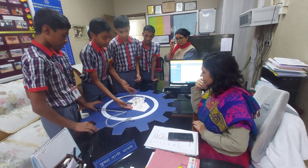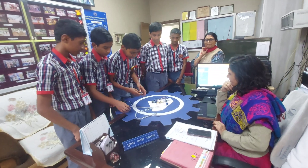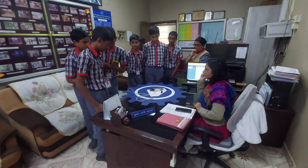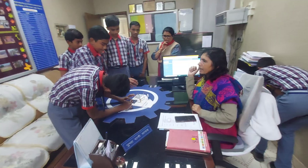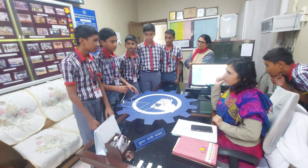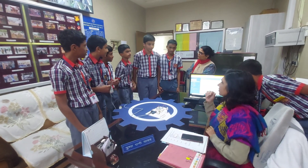What is your name? The students introduce themselves one by one: My name is Madhav. My name is Chishnam. My name is Yuvana.